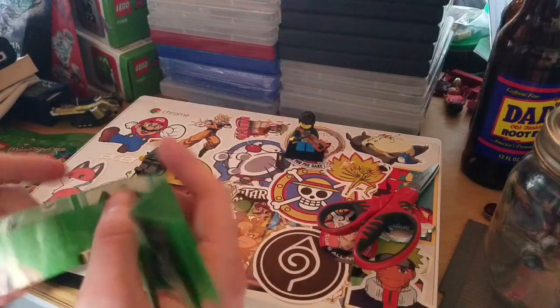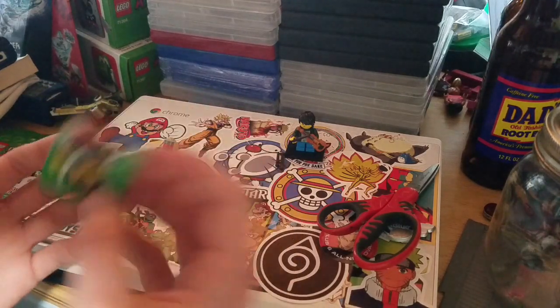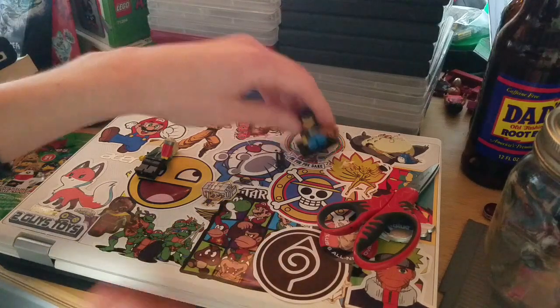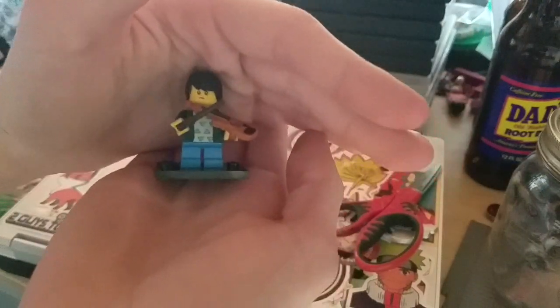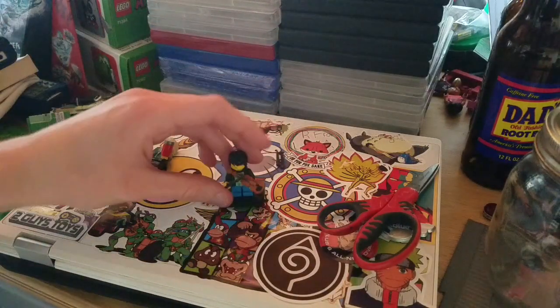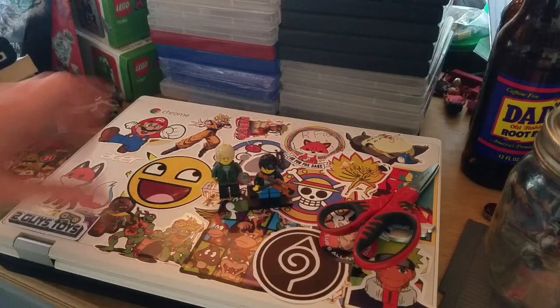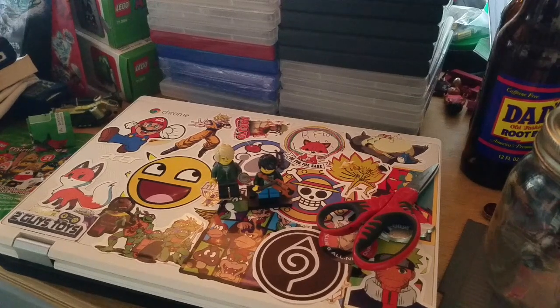So those are the 12 minifigures. I'll be surprised if I manage to get all 12 — maybe I'll just get a whole box set on Amazon, keep what I want, and sell the rest on eBay. Anyway, there's the little blind bag figure next to Lloyd — not too bad! If you enjoyed this video, I'll see you guys next time. Peace, bye!